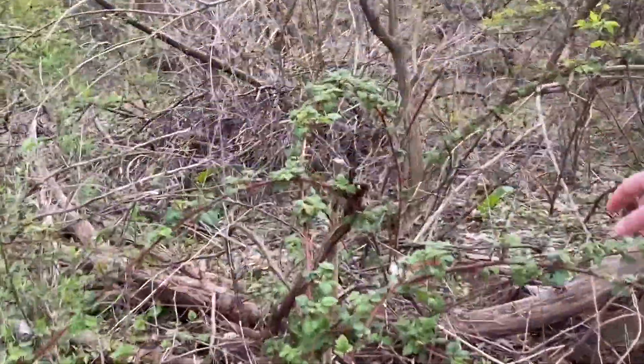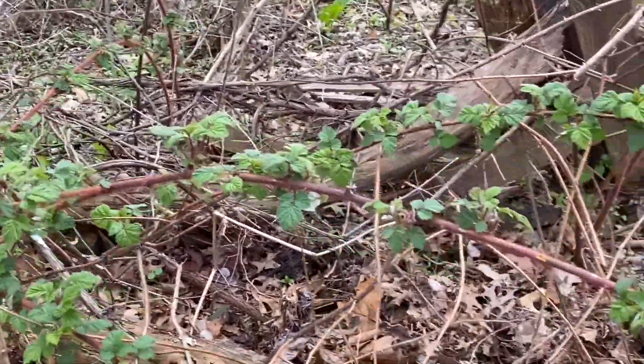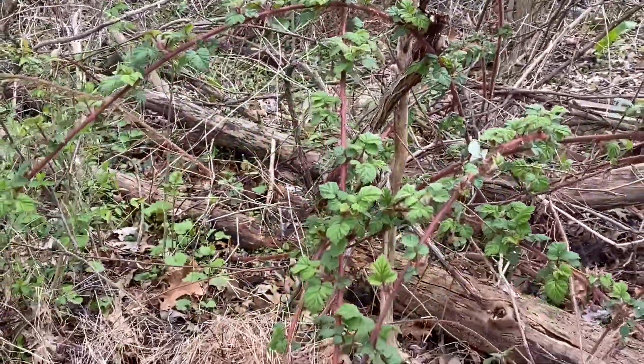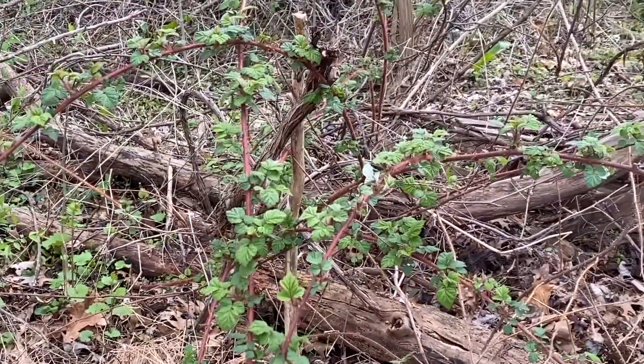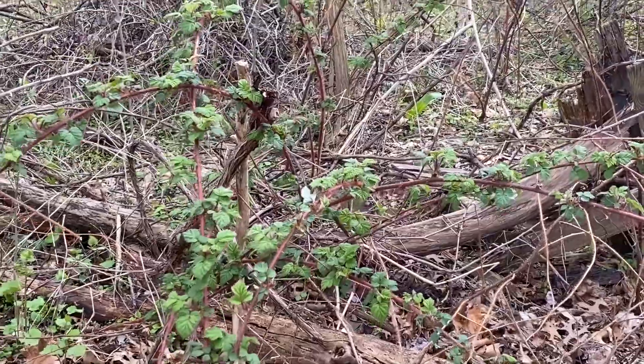As you can see behind me, I've got a couple of wineberries here. They tend to grow in big canes with arching canes. These canes are capable of reproduction when they touch the soil — new shoots can come out and reproduce that way, as well as through seed dispersal.